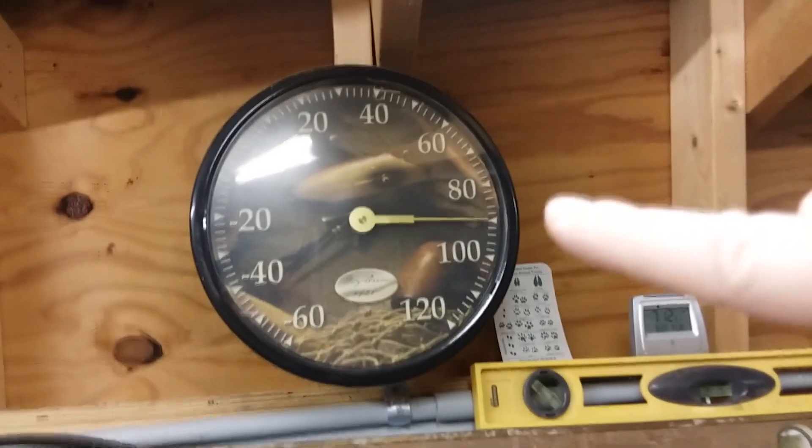It's 90 degrees in my shed — ouch. That kind of sucks because if I had planned this right I could have turned my AC on.